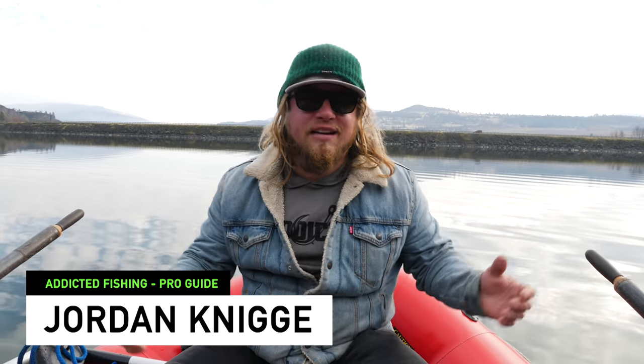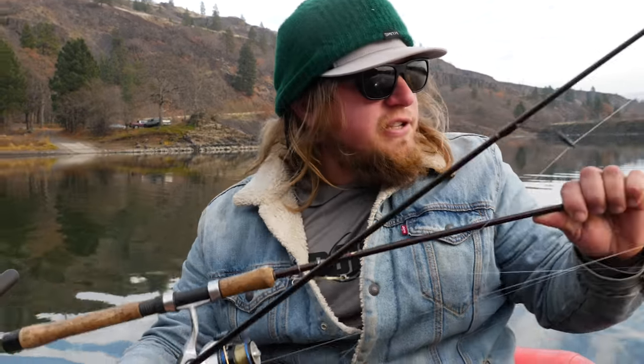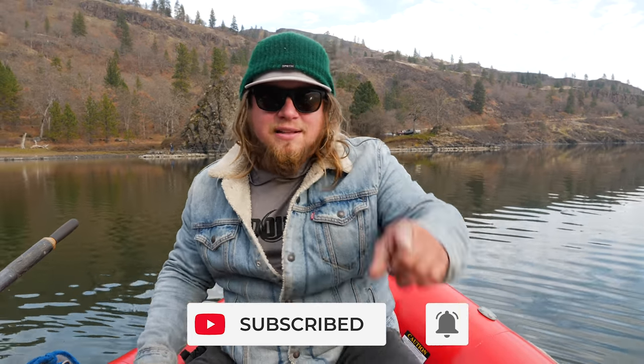What's up everybody, welcome back to yet another Addicted Fishing gear versus challenge. Today we're going with two of the very oldest trout fishing methods - probably in the world - and that is the Castmaster versus the old Thomas Bouyant spoon. We're going to be fishing these today by trolling them behind the boat. Get this video to 5,000 likes, comment below with what you want to see next, and we'll select one of those comments for the very next video challenge.